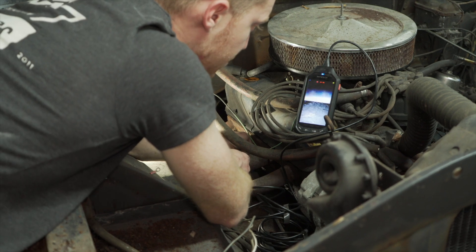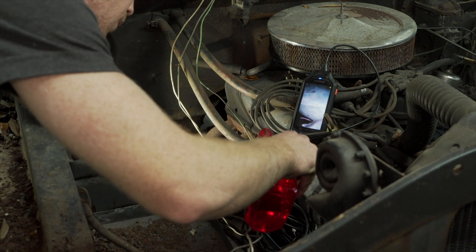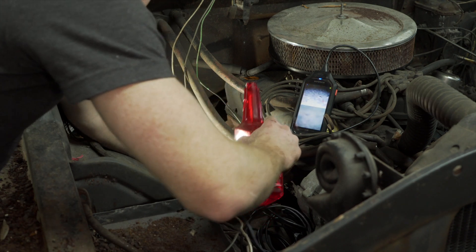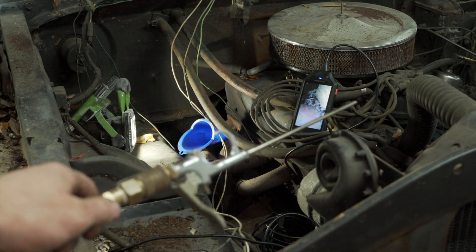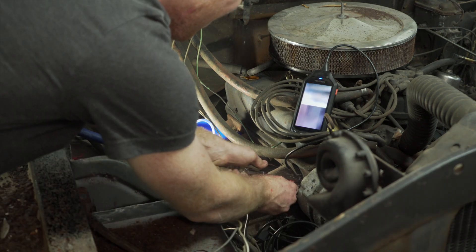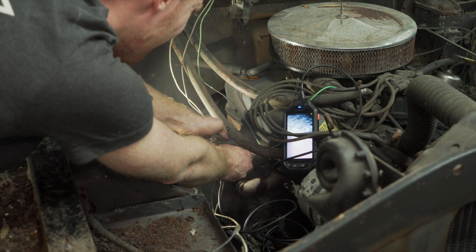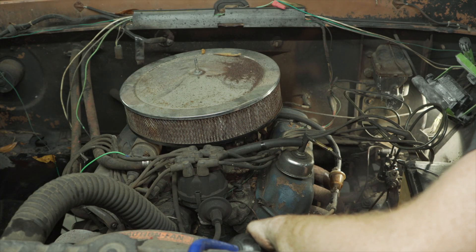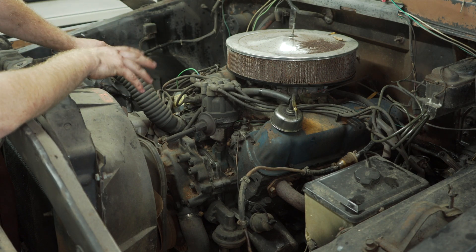A little bit of surface rust it looks like on the cylinder walls. I'll put some Marvel Mystery Oil on it. Now I'm going to take the really long blower, stick it in each cylinder, and blow the Marvel Mystery Oil around to try to get it on all the walls. All the cylinder walls are lubricated now, so I don't have to worry about scarring any of them by spinning the motor over.